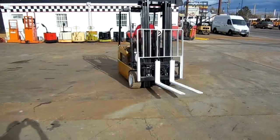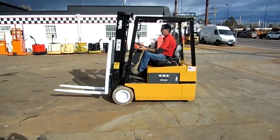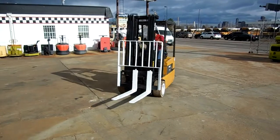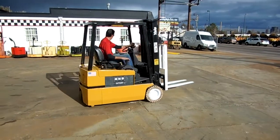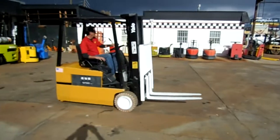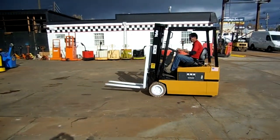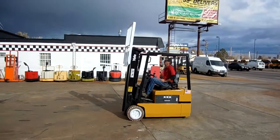See how tight this works. It's a little bit like a car ride, isn't it? Imagine that working in your warehouse — silent, no emissions, turning very tight.